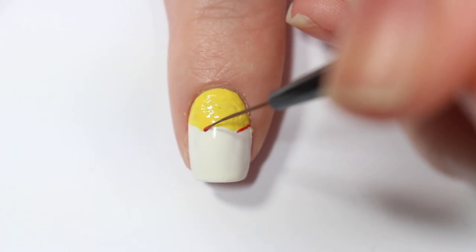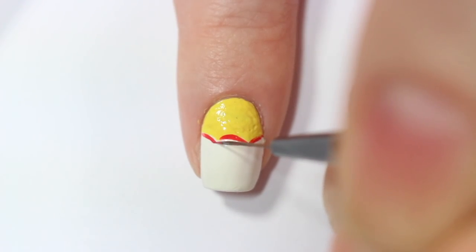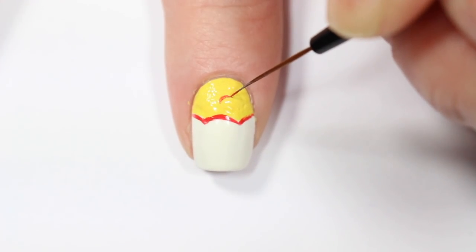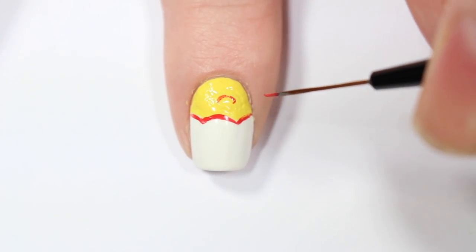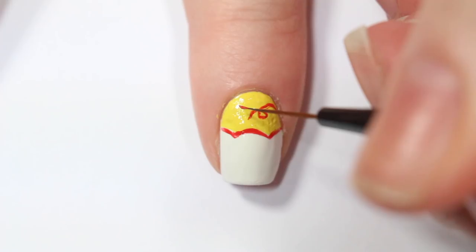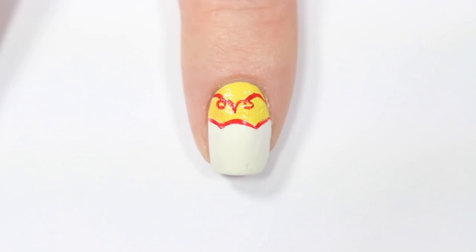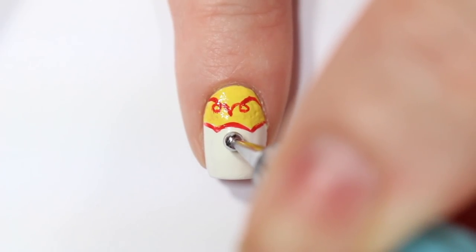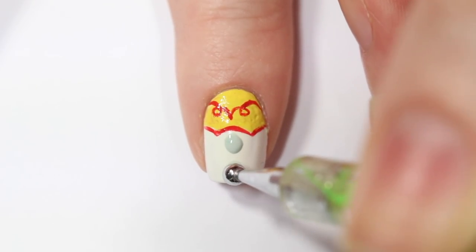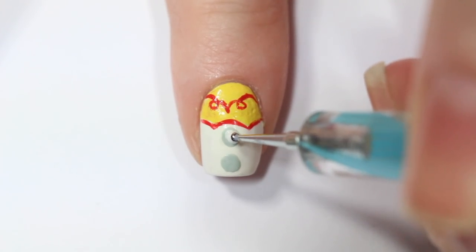Now I'm going in with a thin brush and red acrylic paint to outline that yellow shape. And Jessie kind of has this curvy line on the yellow part of her shirt, so I'm trying to recreate that here with the red acrylic paint. Now with a dotting tool and a light gray nail polish, I'm putting two dots down the white part of my nail for the buttons of her shirt. Then once those are dry, I'm going in with a white dot on top of that.